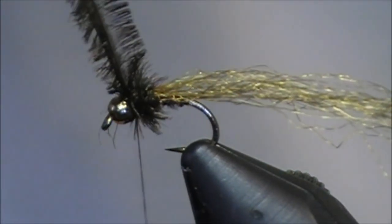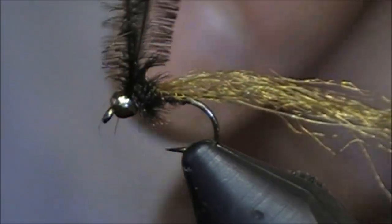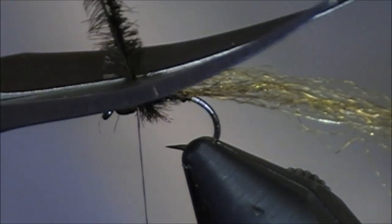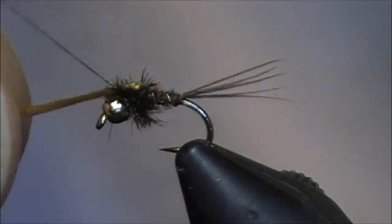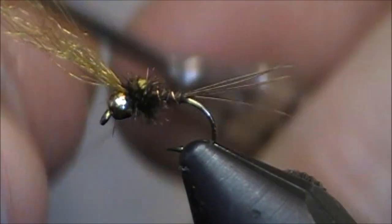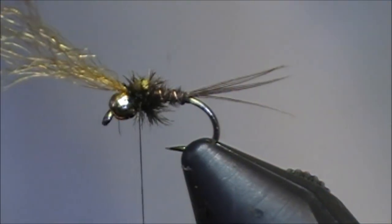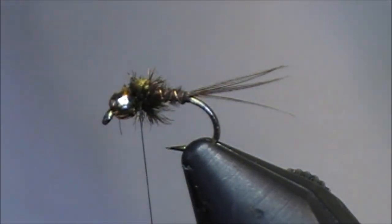I tied in two so I only need to make a couple wraps, and that should put more than enough peacock at the head. I'll wrap through it a couple times just to make sure it's not going anywhere. At this point the fly is nearly finished — I'll just bring my wing case made of Antron up, tie it off with a couple wraps, another one at the front, put a half hitch in to lock everything in place while I cut and trim away the rest of the wing case.